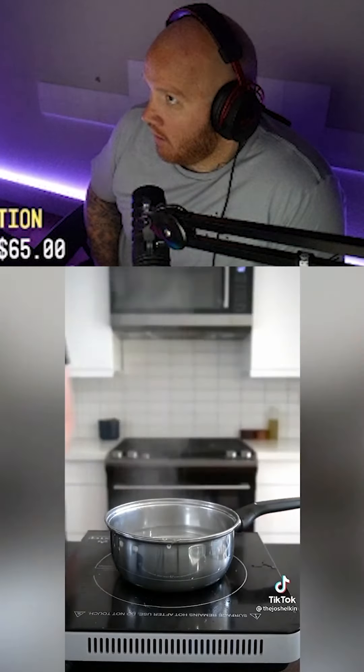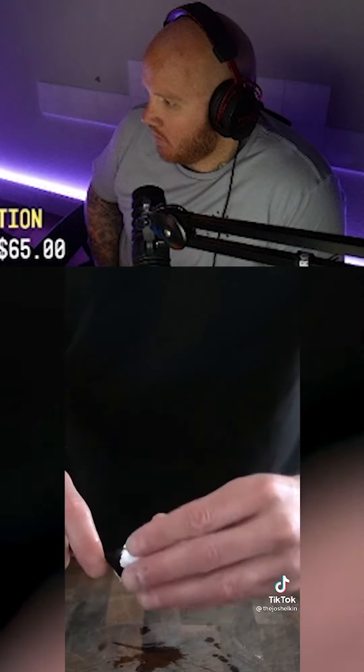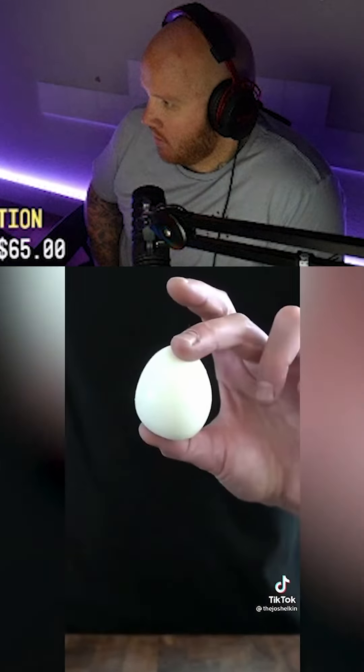After the eggs have cooked, transfer them to a bowl of cold water. Once cool to the touch, crack the bottom of the egg and fit a spoon between the shell and the egg, rotating it until the egg is released.